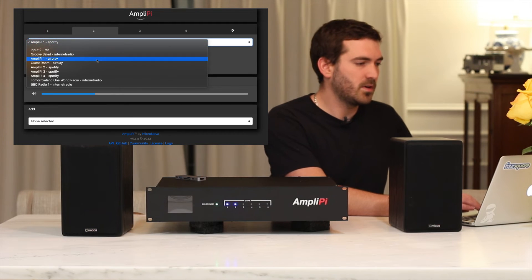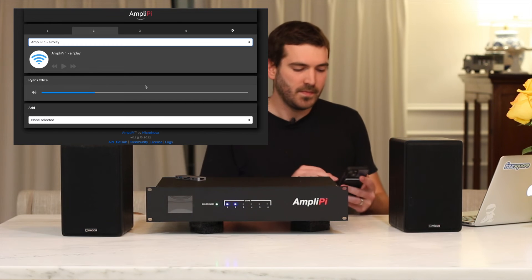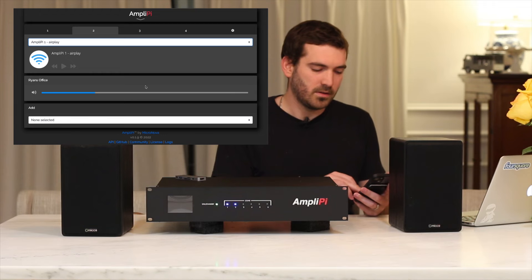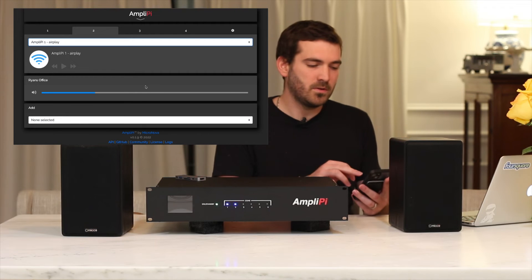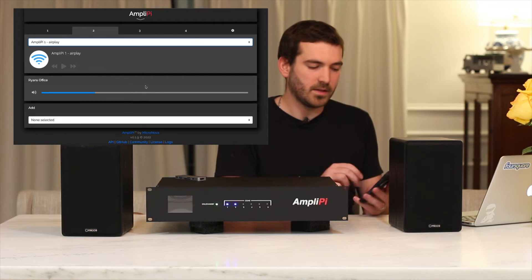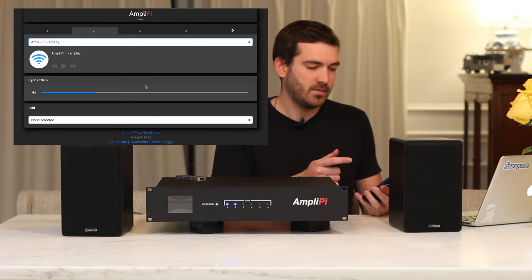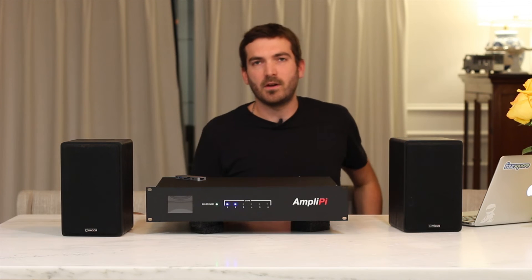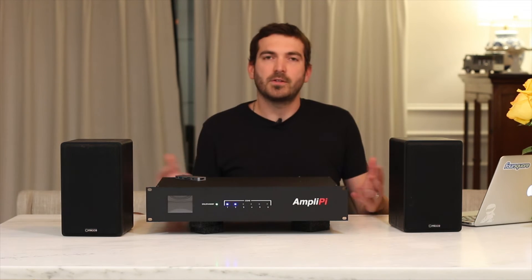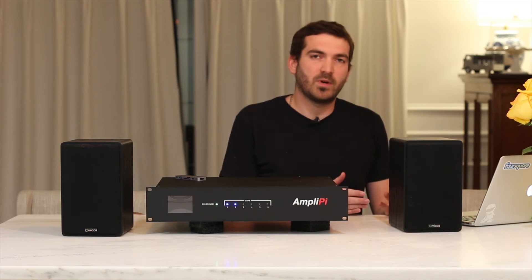The same thing works for AirPlay. If I switch over to AmpliPi 1 on AirPlay and have that same song going, I go to my phone, open AirPlay from the dropdown, and I can see AmpliPi 1 there. And you can see the AirPlay playback is active. That should give you a good overview of the audio, configuration, and settings on the local AmpliPi site — it's easy to make changes from your computer or phone.